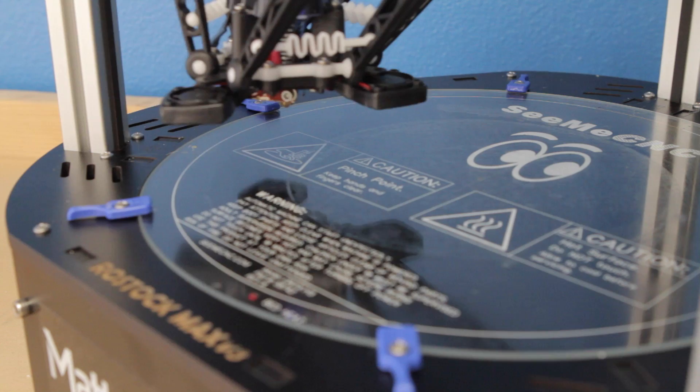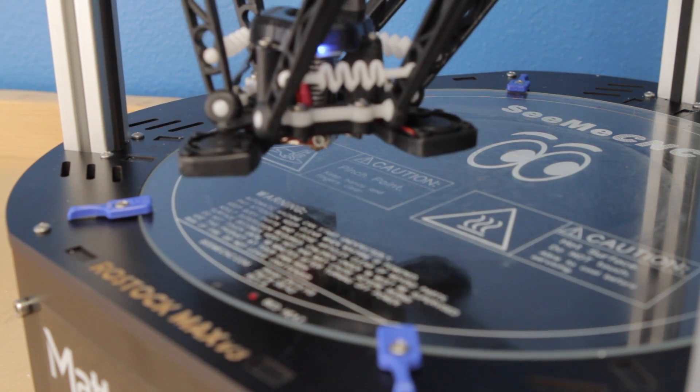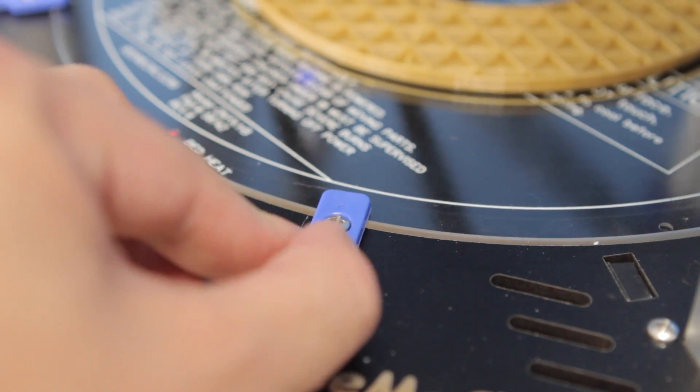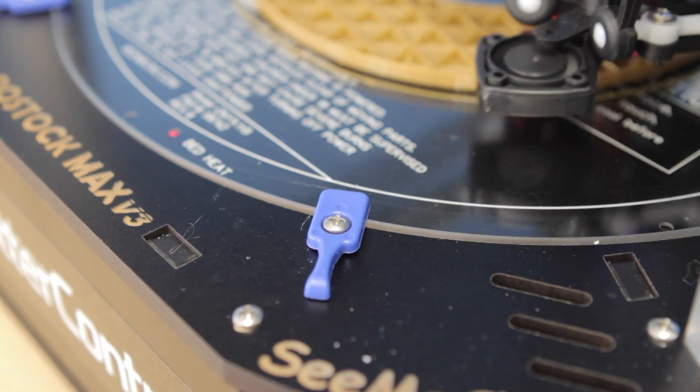A really great feature of the V3 is automatic bed leveling. It uses an accelerometer probe in the hotend to make automatic bed leveling easy and very accurate. The new floating onyx heated bed allows for reduced warping, and the clips that help secure the bed to the machine make it much easier to swap bed surfaces when changing materials.